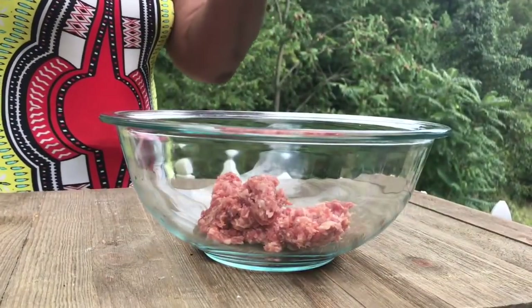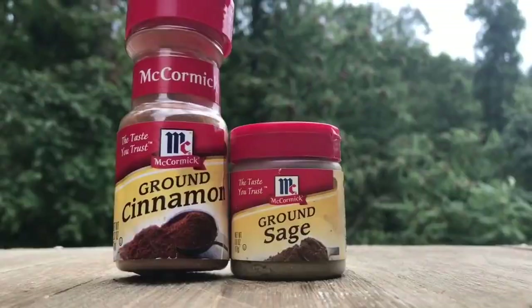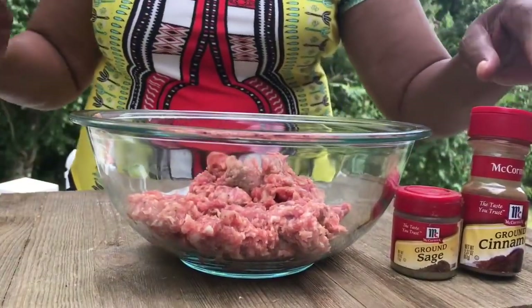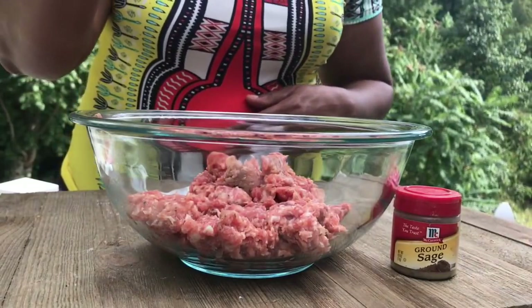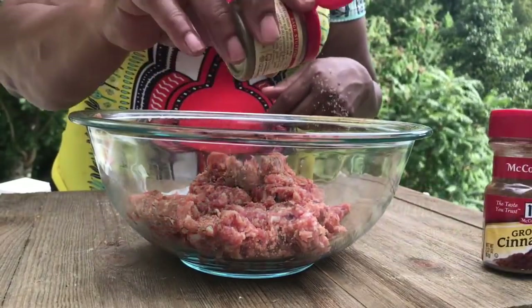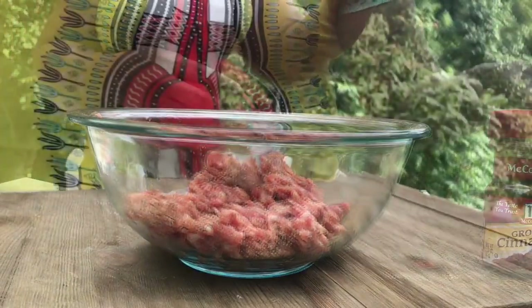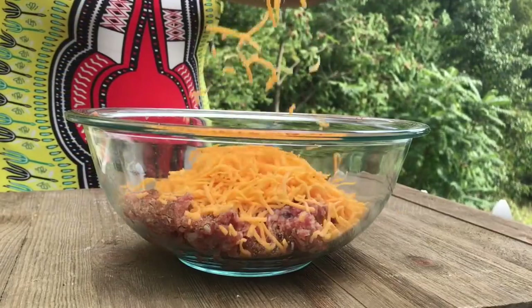Add your sausage to a medium-sized bowl. We're going to add a little bit of cinnamon and a little bit of sage — the cinnamon is incredible in these sausage balls, people will be like, 'What's that?' Just one shake. We are also adding in two cups of sharp cheddar cheese.